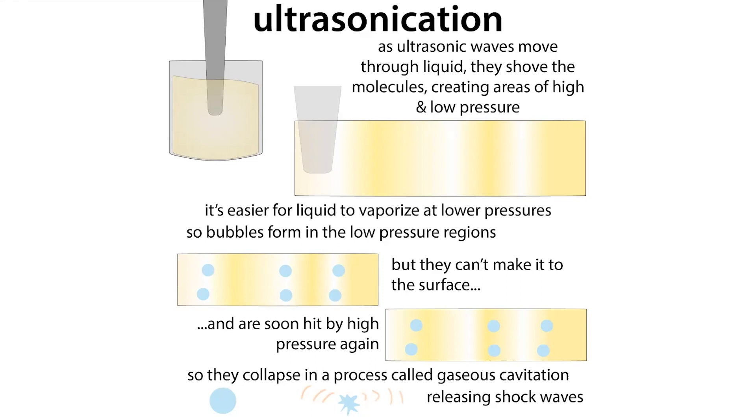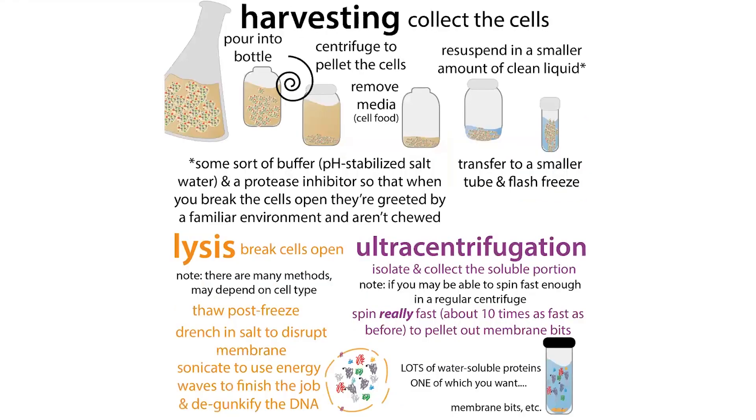After those bubbles form, they're hit by an area of high pressure. In the high pressure area, it's harder for those bubbles to survive, so they collapse — in a process called gaseous cavitation — releasing shock waves that travel through the liquid and hit the cells you're trying to break open, breaking them open and shearing apart the DNA.